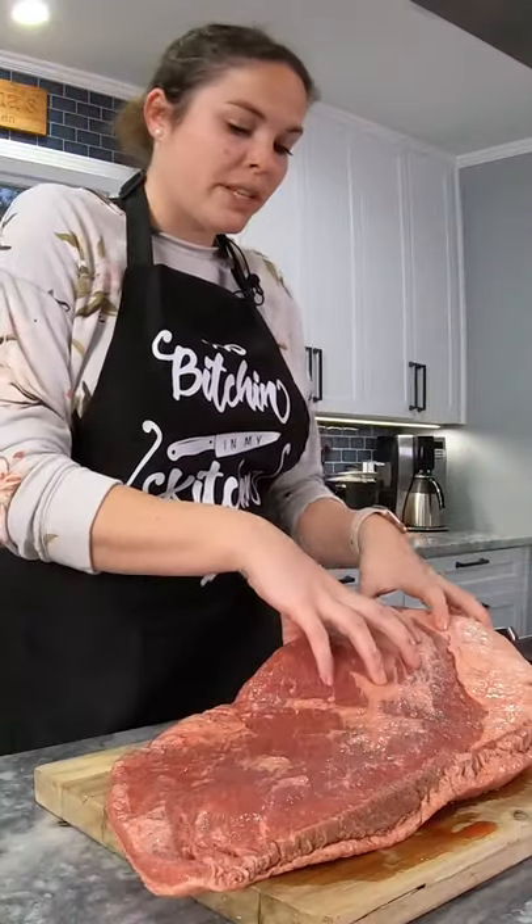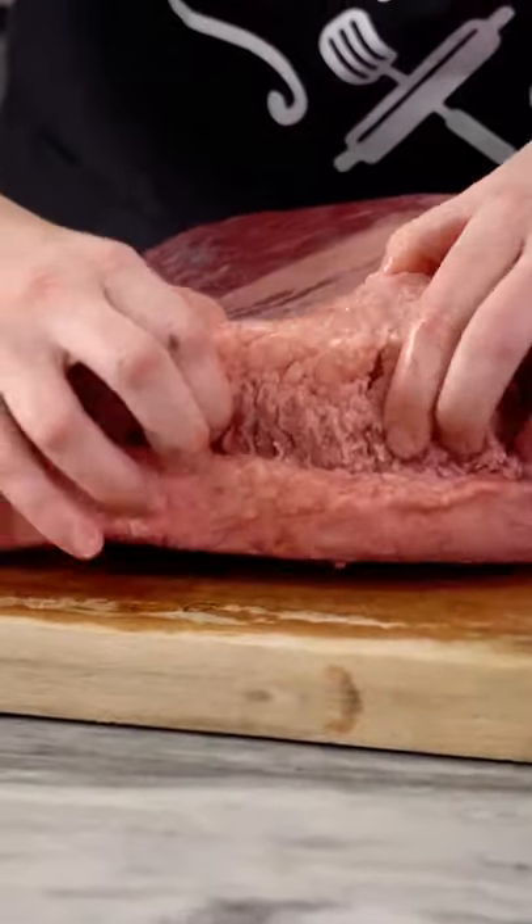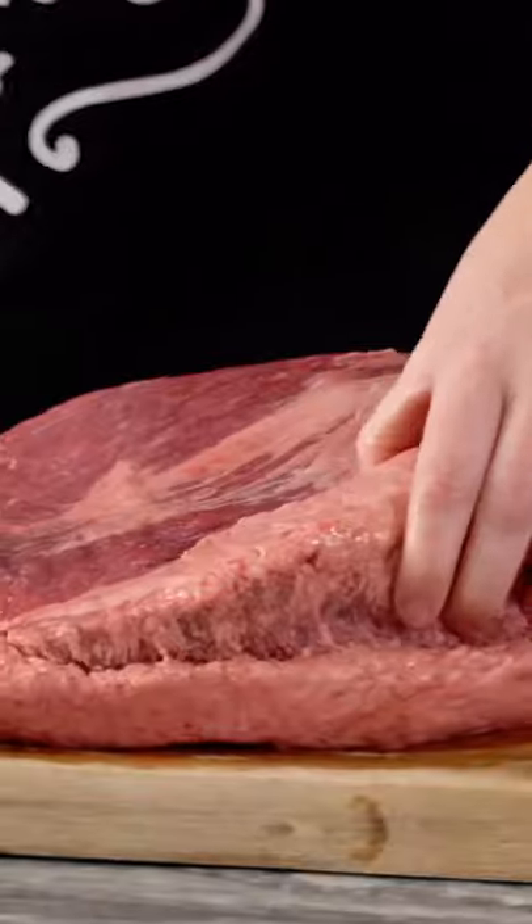You've got your flat and your point. This is your fat cap right here — this is just a bunch of bad fat. You could throw this at somebody and ruin their day.